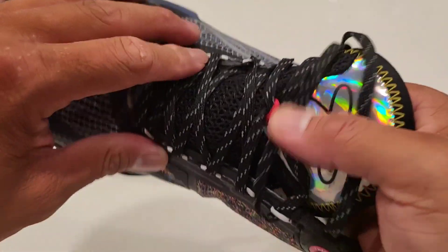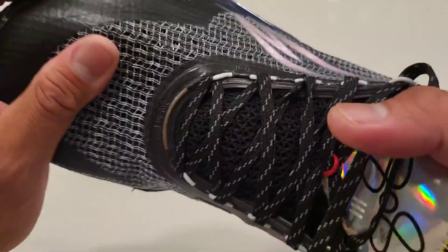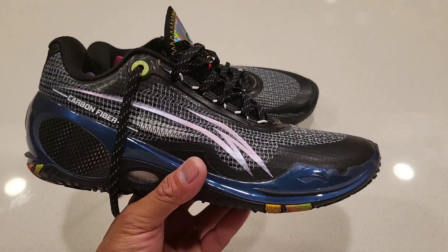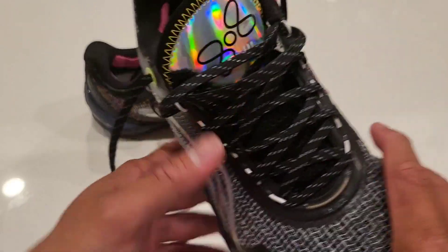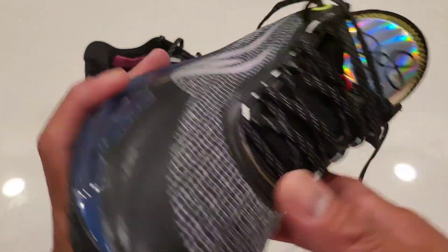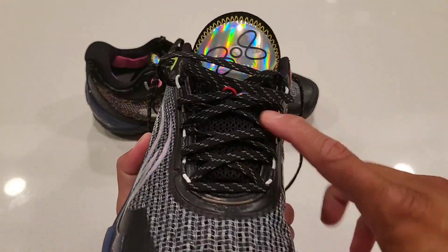The tongue itself is mesh material and very pillowy — there's cushioning built into the tongue. That might pose an issue depending on your foot. It didn't for me, but if you wear thick socks or have a very high cuneiform bone on the anterior portion of your foot, this will be an issue. If you wear thin socks it should be no problem.